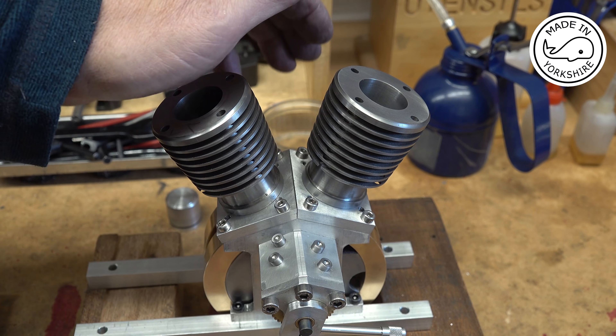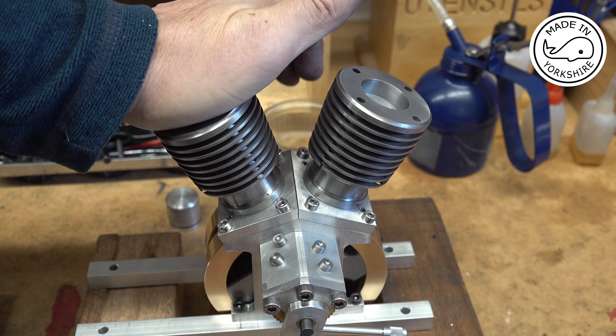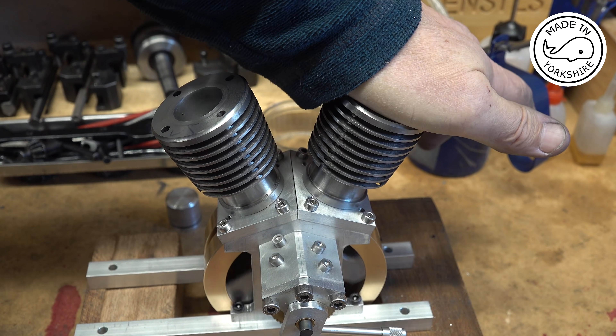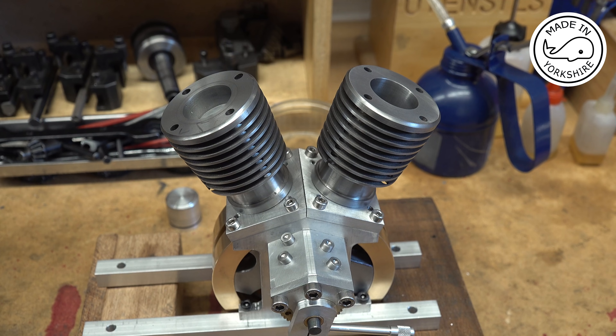I've put the rings on and done a quick crude test of compression - it's good. Happy with that. I thought those pistons would be right old doddle but cutting that recess out in the back was really difficult - I got there in the end though. I think my next video I'll be covering the cylinder head, which should be exciting. I hope you enjoyed this video and I hope to see you later.